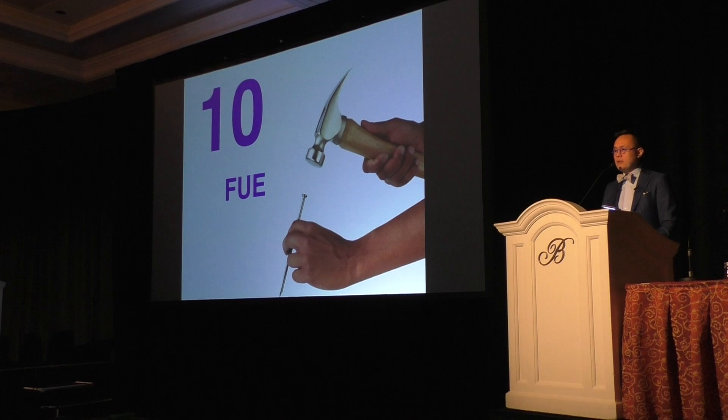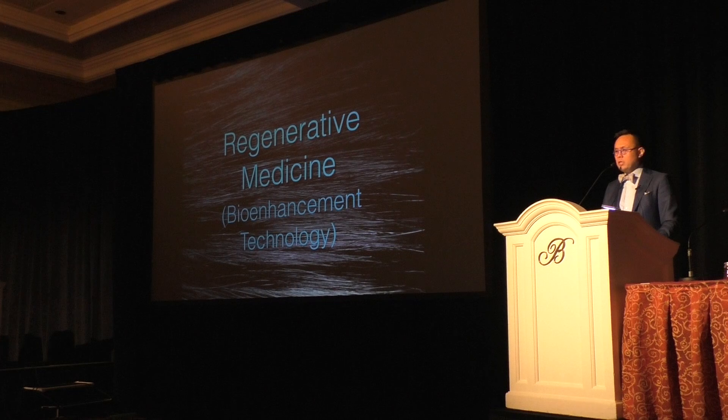We're going to talk about FUE more in depth in a moment and go through that. Regenerative technique, as I said, is something really huge.